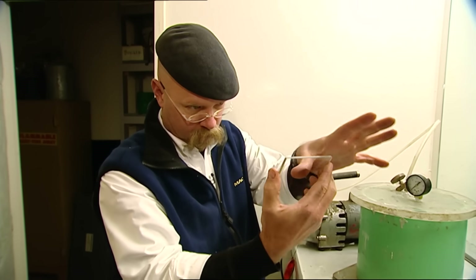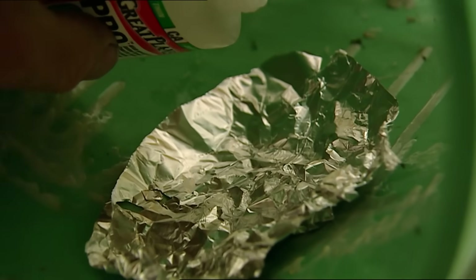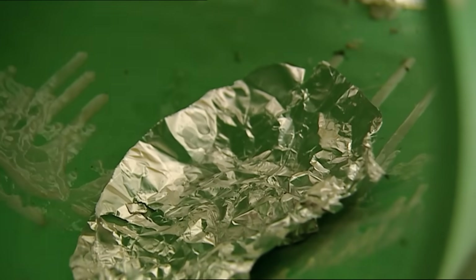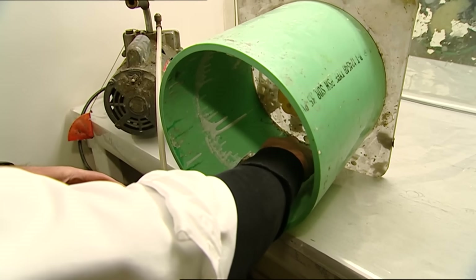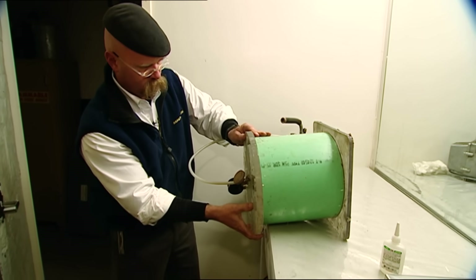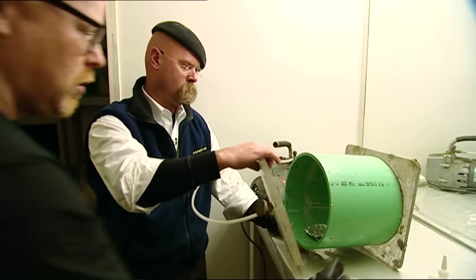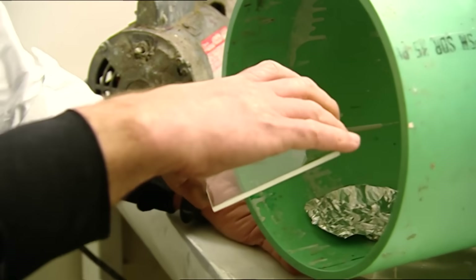I'm going to put a thumbprint right here, which I've done. I'm going to put it in this vacuum chamber with a little aluminum foil packet of superglue in there, turn on the vacuum, and hopefully we'll get fumes that will make this visible. The idea is that inside the vacuum, the superglue fumes will settle and stick to the grease on the fingerprint and leave the clean glass untouched.